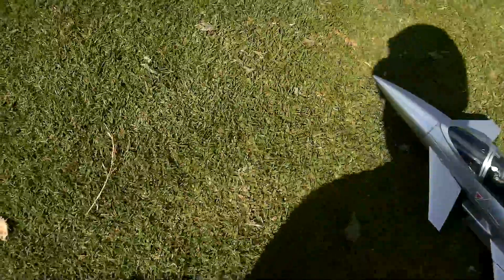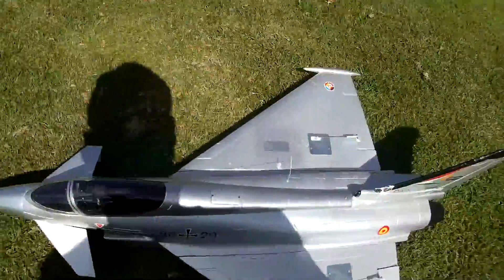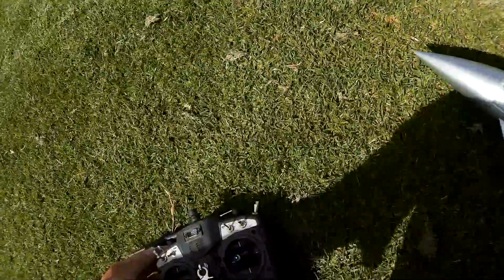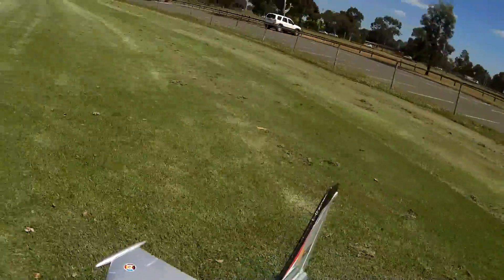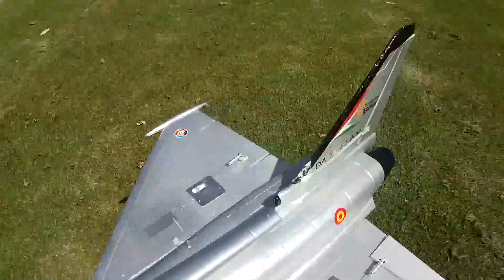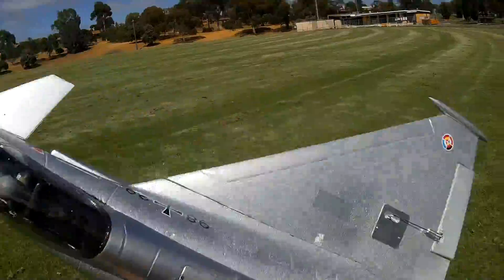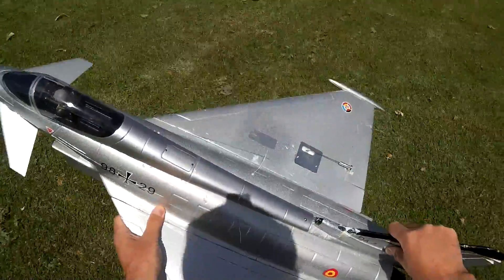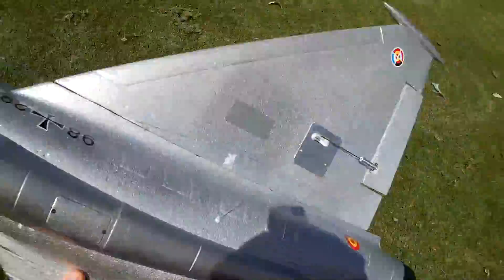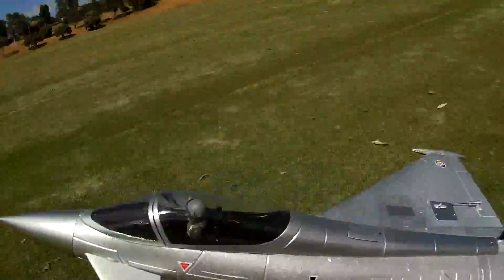It's always scary if you haven't flown it for a while and you don't know what it's really gonna do. But anyway, let's test power. It's alright. I don't remember how I launch it — probably like that, I would think. Well, we'll see what happens.